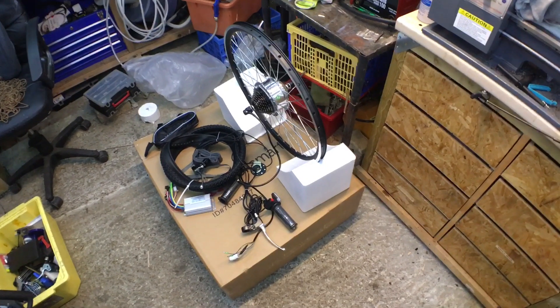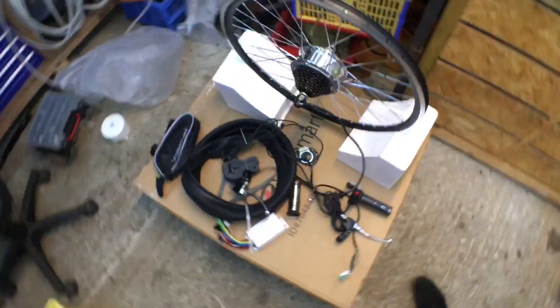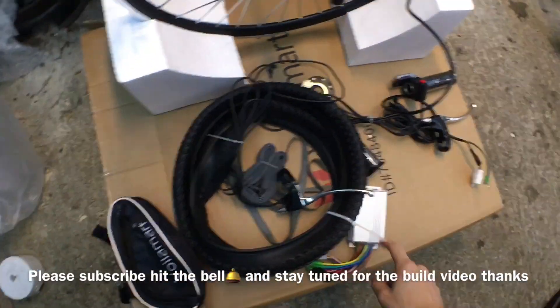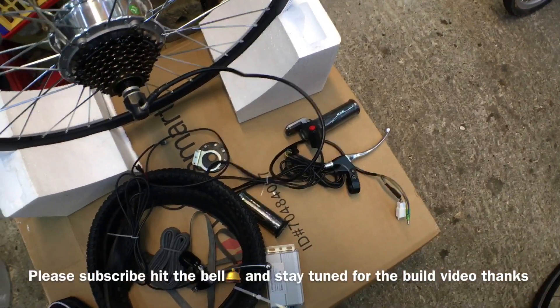I'm building a new e-bike and I've got this 250 watt rear hub motor wheel. Those are the bits it came with, and a little bag to keep the controller in — tyre, inner tube, rim tape, controller, cadence sensor for pedal assist, throttle with a little display and power button on it.